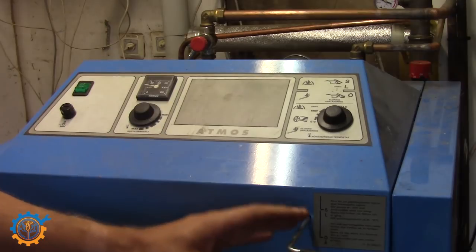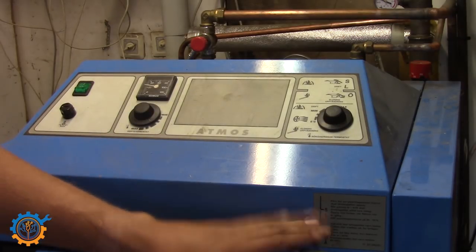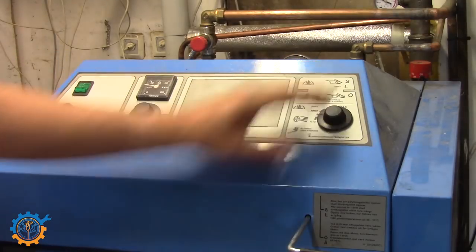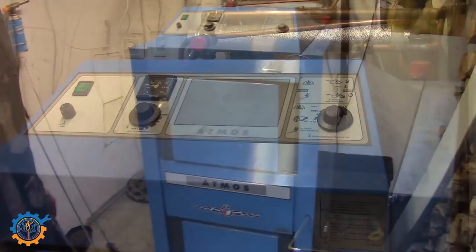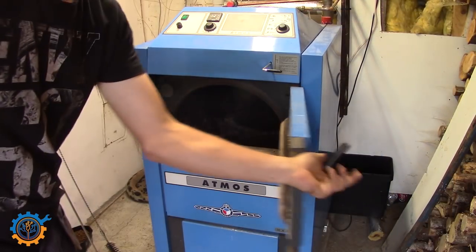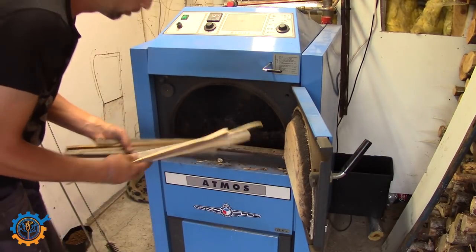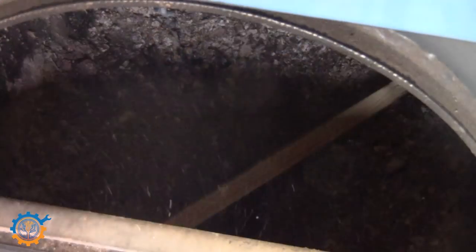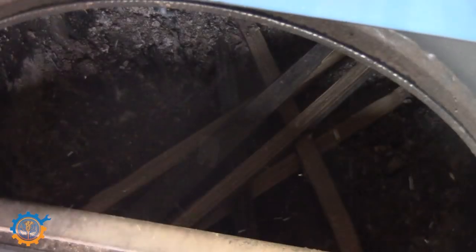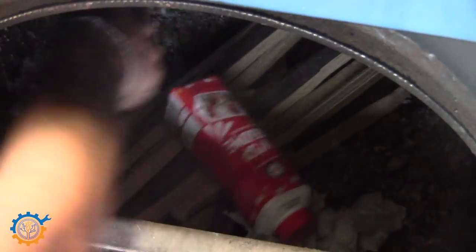We need to pull this one out to make sure that we actually have suction in the top here. So this one out, this one we turn on. And it's time to fill the boiler up with a little bit of wood and we will start it. Small pieces, and some paper, just to make sure we have something to start up on.